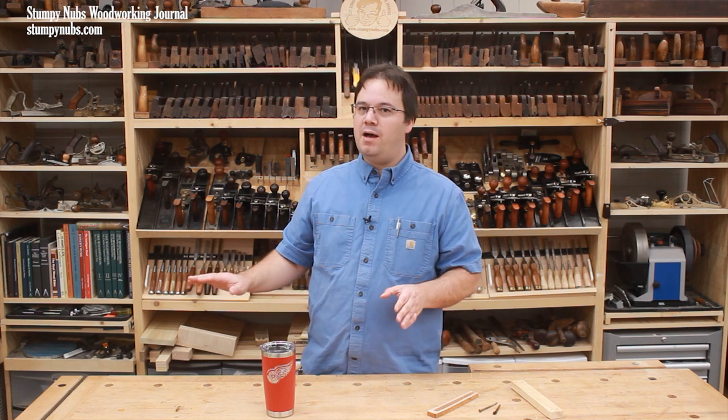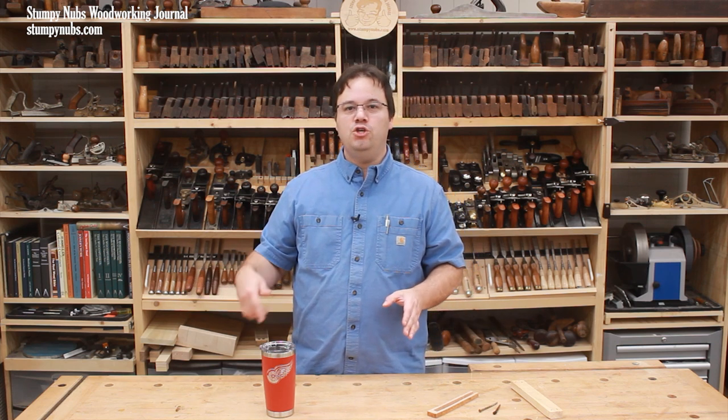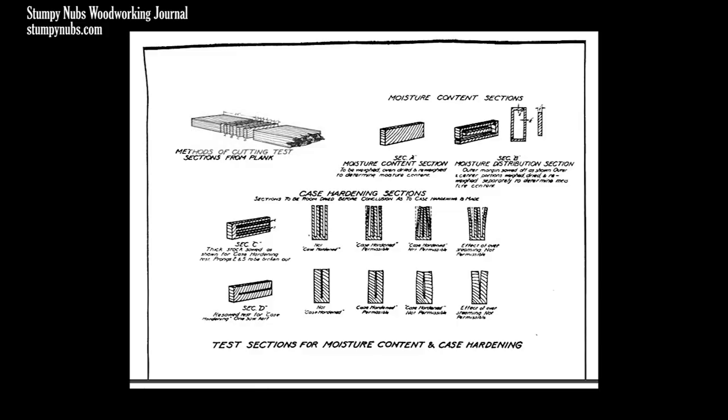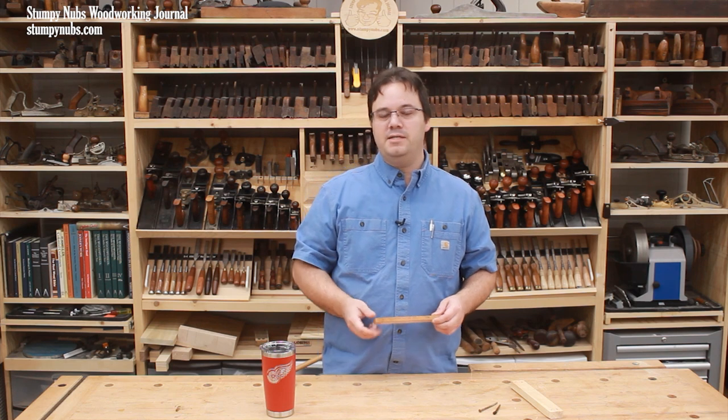Just because one board may be case hardened doesn't mean the entire pile of lumber has been affected — you might repeat the test on other boards as well. Then take any defective lumber along with your test samples back to the dealer and get your money back. If the dealer looks at you like you're an idiot, don't tell him you learned about this on YouTube — that's not going to help your cause. Instead, I'll put a link below this video to a document from the US Forestry Service that explains what case hardening is, how this test works, and why it's a defect you shouldn't be forced to pay for. Print that out and take it in with you.